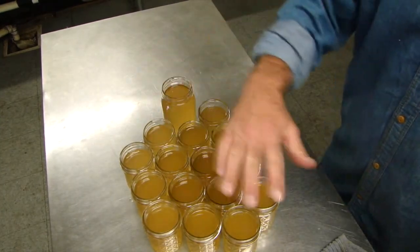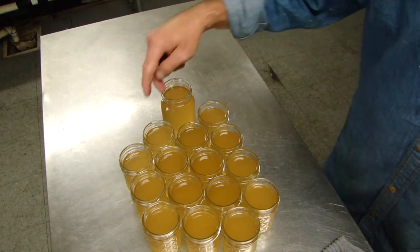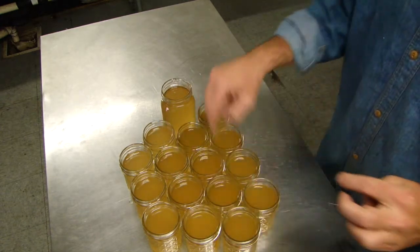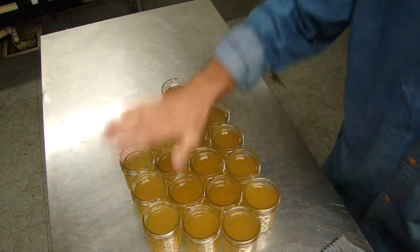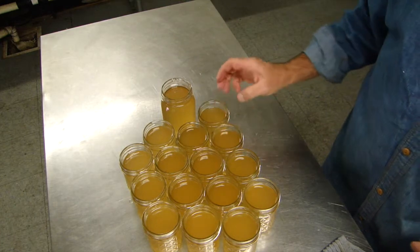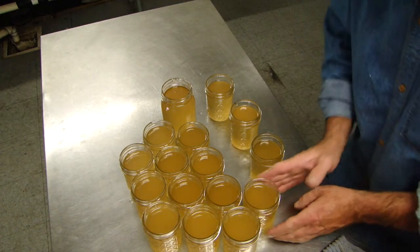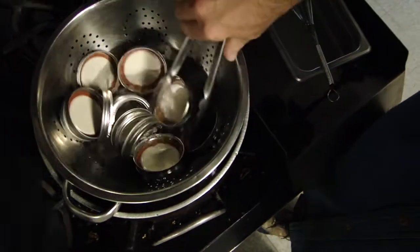We've got our jars all full. This one here is going to be my own — it's a little bigger and different. I got two, four, six, eight, ten, twelve, fourteen — fifteen jars out of that. That came out really well. Next thing I'm going to do is wipe all the tops with a nice clean paper towel to make sure everybody's surface is going to accept the seals, which are in the hot water bath sanitized and clean.